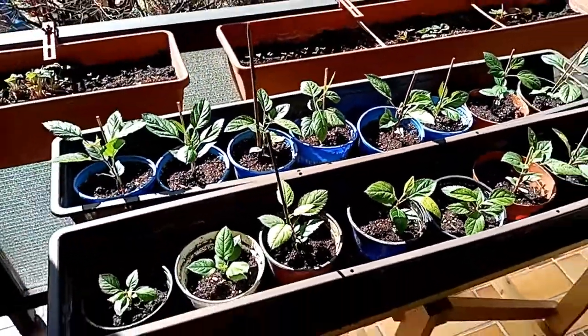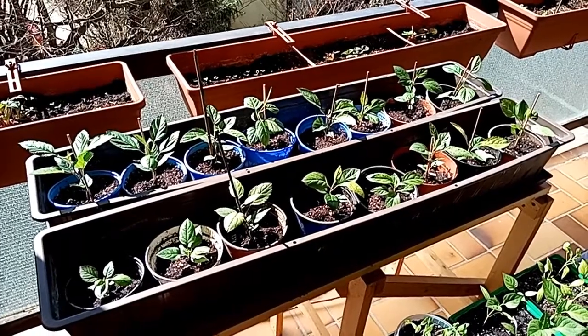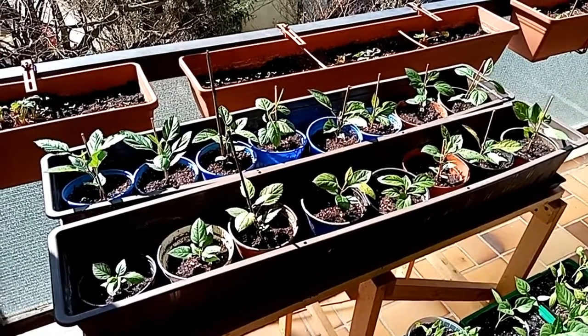With the weather getting warmer and no more risk of frost, I am going to plant the trees into soil so they can grow to become a new generation of apple trees.